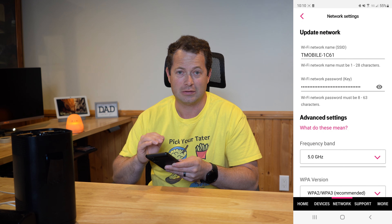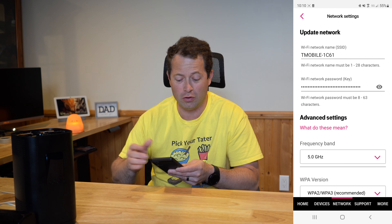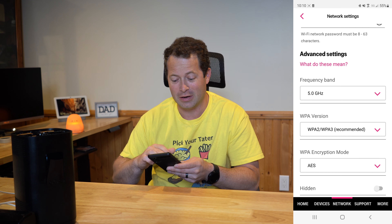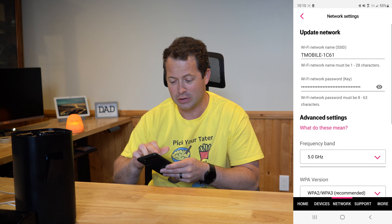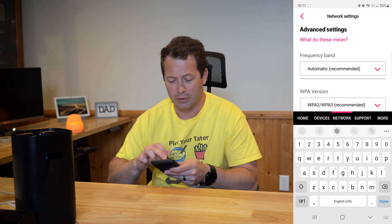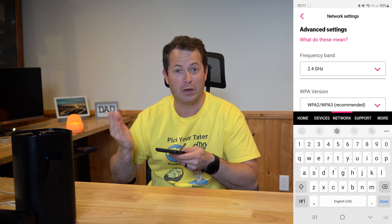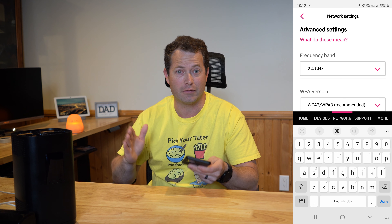If you try to delete that remaining network, it'll say you can't delete your only Wi-Fi signal — you're always going to have Wi-Fi on via the app. But you can split it: leave one network on 5 gigahertz, then add a new one with a different name and set it to 2.4 gigahertz. That gives you two separate Wi-Fi names — one for 2.4 and one for 5 gigahertz.